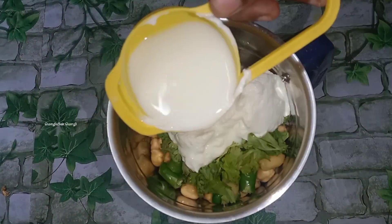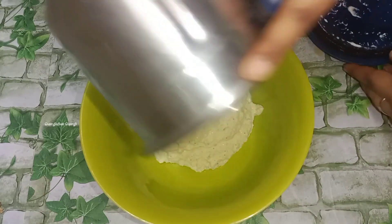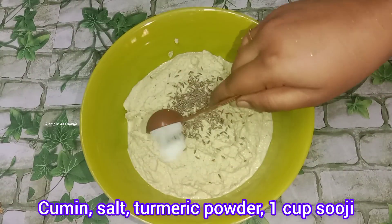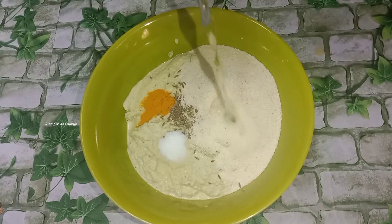If you turn your hands up, add some oak oil. Add an amount of tea and paste. Then mix them all.